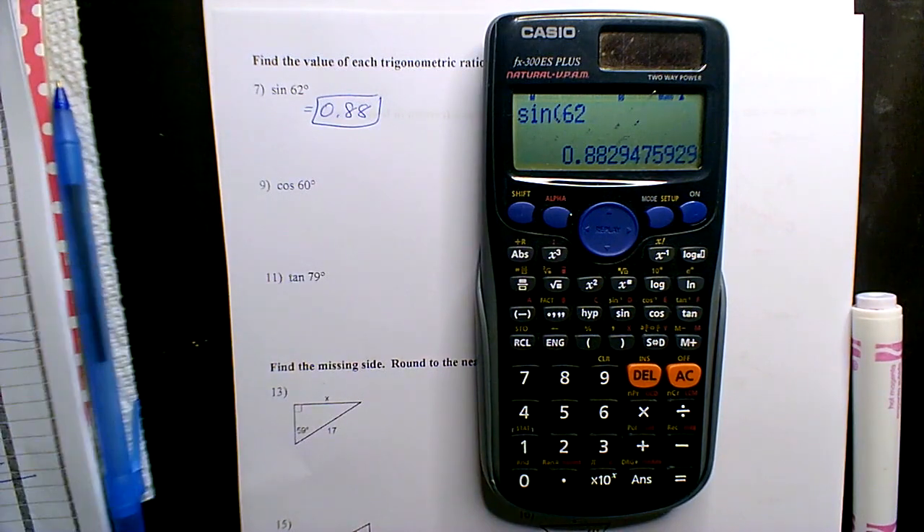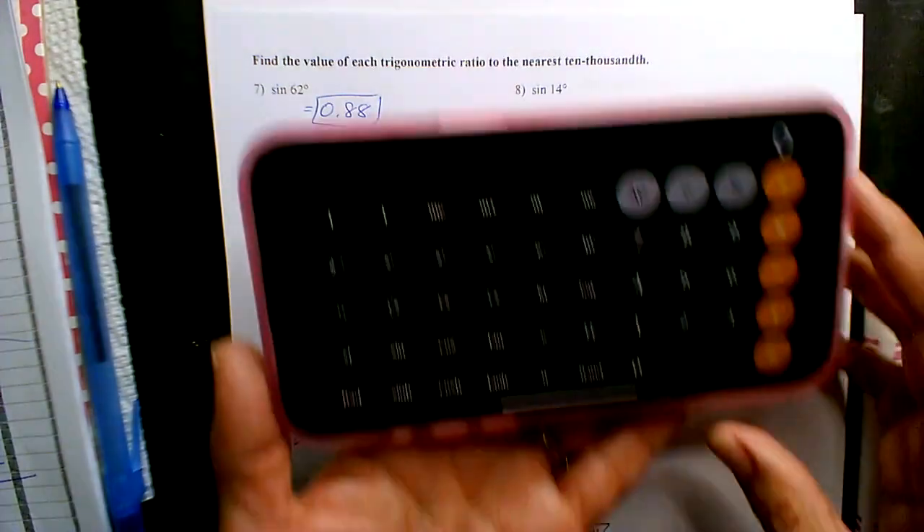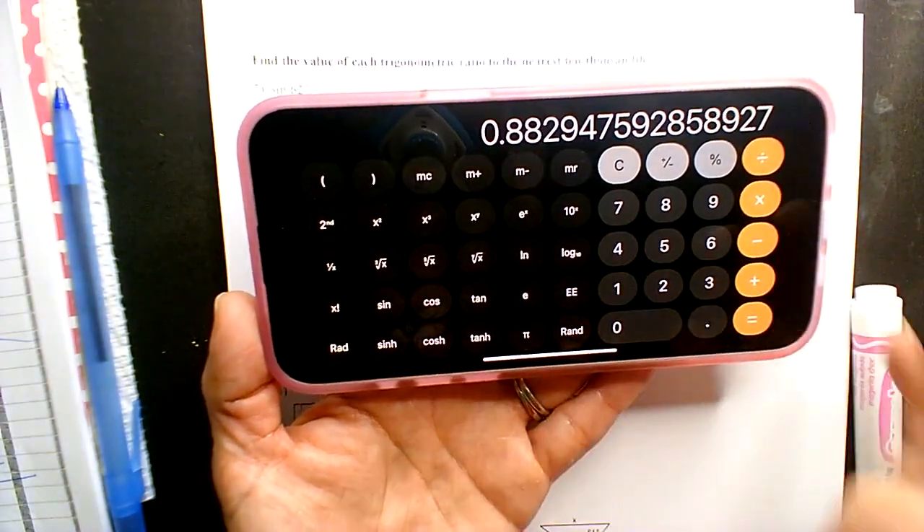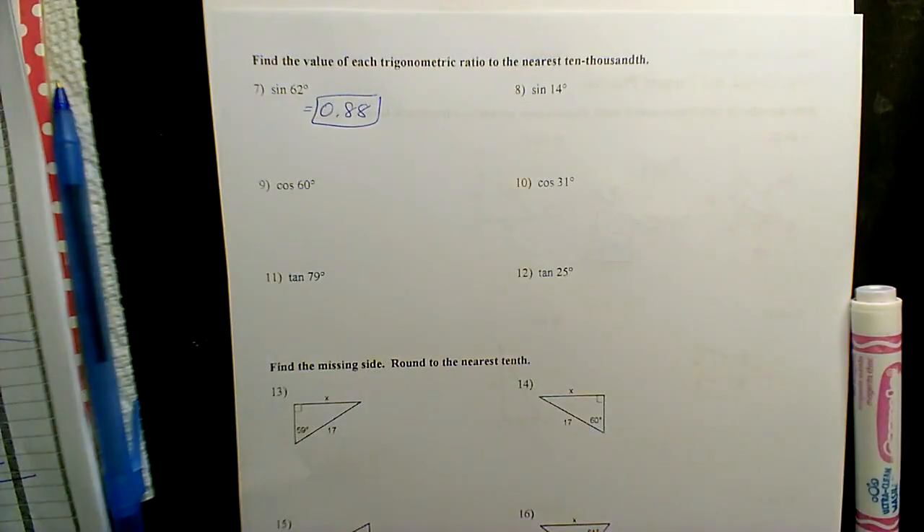If you guys are going to use your phone, here's my phone — it goes backwards. So you would hit 62, then sine, and there's your 0.88. It goes backwards.